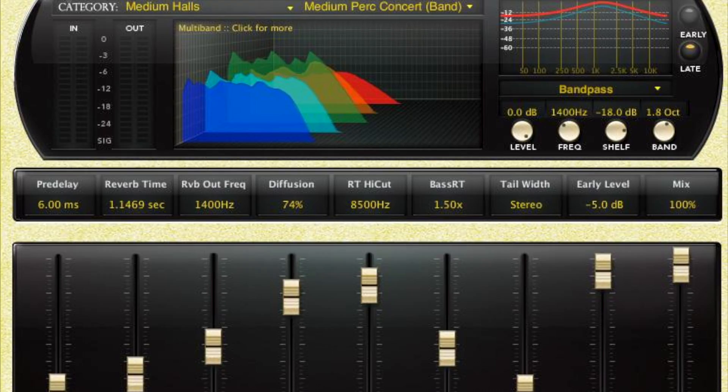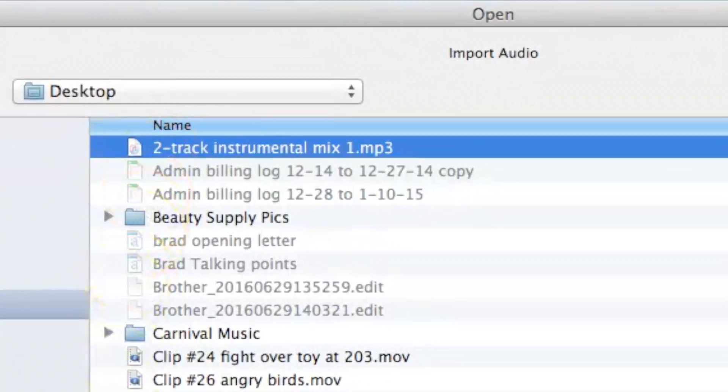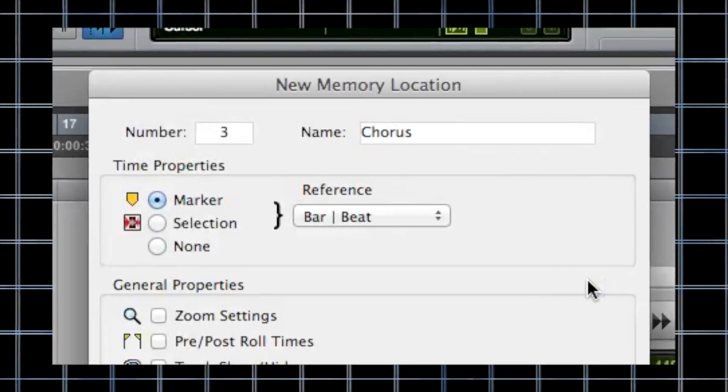Have two auxes ready to go — one on a verb, one on a delay. Do not make your client wait to set this stuff up; it screams amateur. Be in bars and beats at the right tempo. Even if you've got an MP3 two-track, take the time to lock it to a grid. Set your markers so you can move around faster.